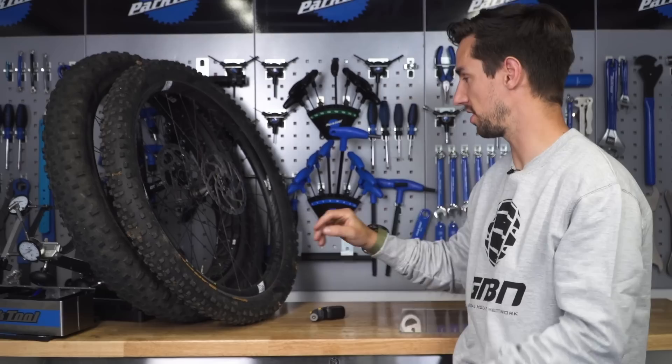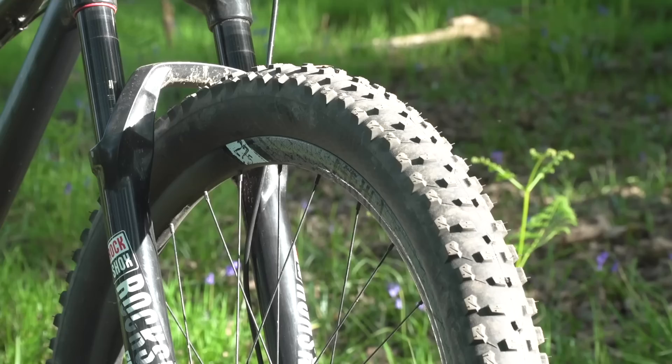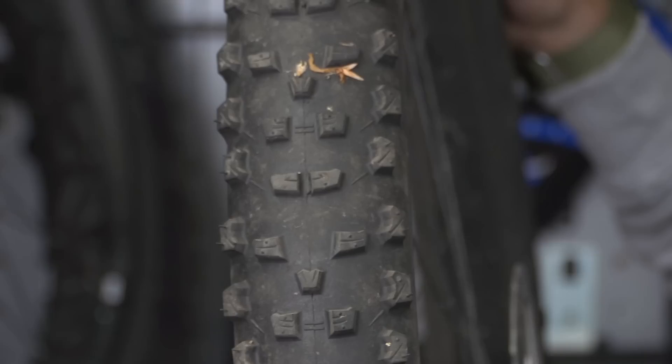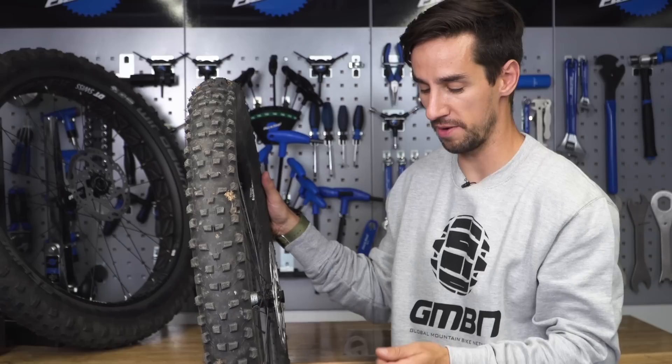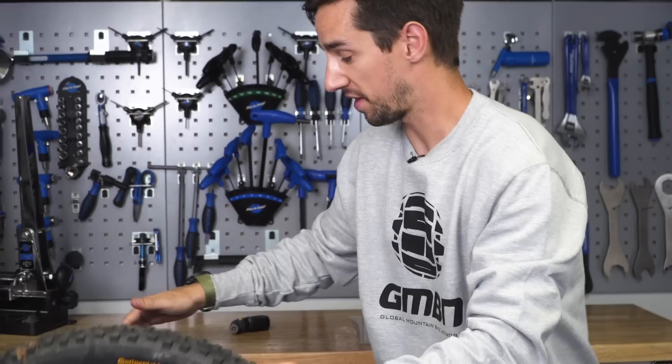The plus tires on Blake's Nukeproof Scouts are the 27.5 FSA grid wheels, so alloy rims. They've got 27 mil internal width. The trend is going towards 30 mil internal width so that you get a nice profile of the tire — wider than maybe two or three years ago, and the tires are wider as well, so you just get a nicer shape. These weigh in at 18.35 grams for the pair. The plus size tires are on boost wheels, which means a 15 mil front axle and a 110 mil wide front hub, and on the rear it's 12 mil axle on a 148, so wider than normal to give you that bracing angle of the spokes and therefore a stiffer wheel.